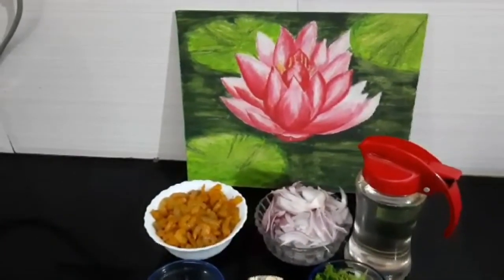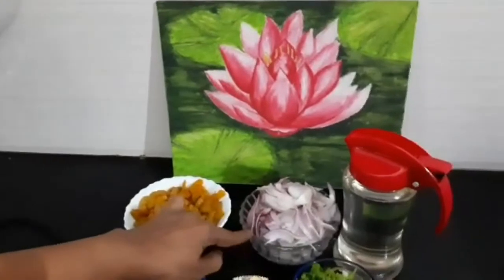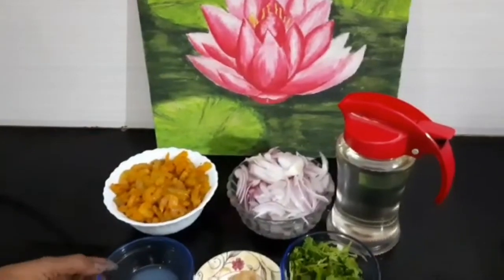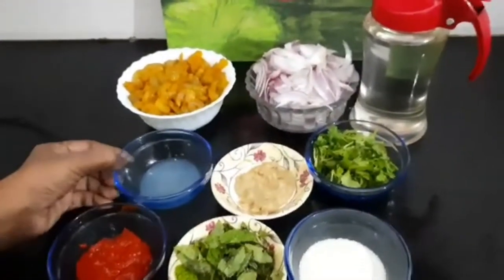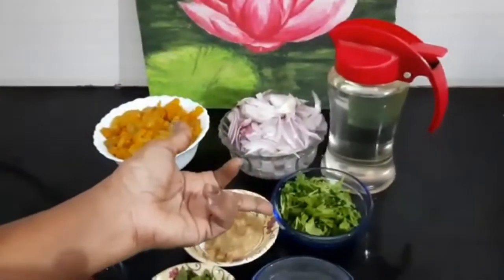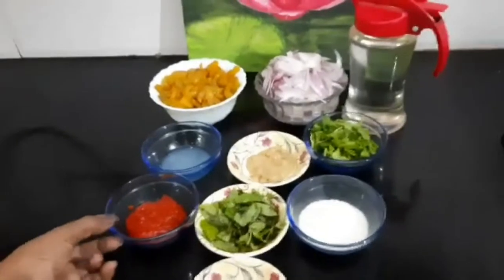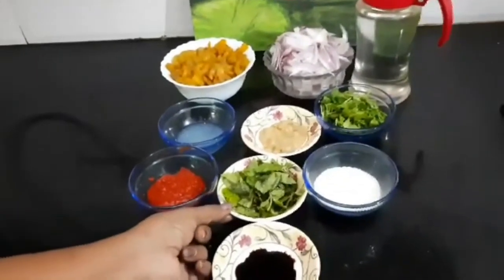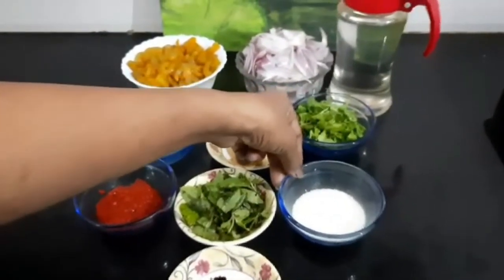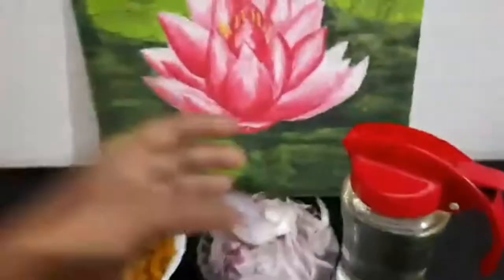A little bit of turmeric and a little bit of chili powder. One big onion, sliced thinly. Juice of half a lemon. One teaspoon ginger garlic paste. One small cup coriander leaves. Red chili paste. Few pudina. Double Horse puttupodi. Half teaspoon soya sauce.